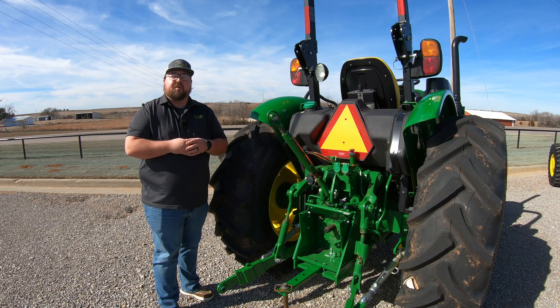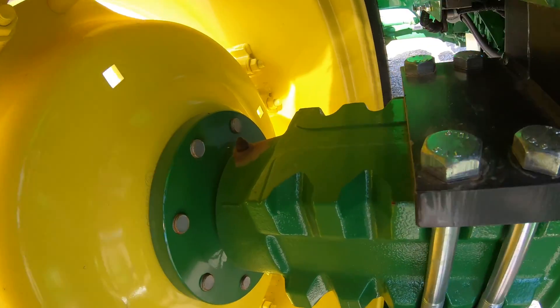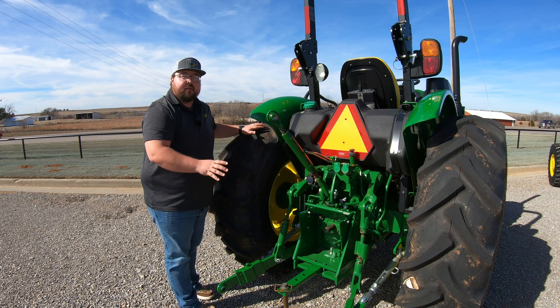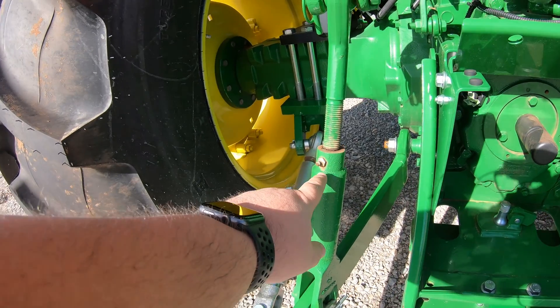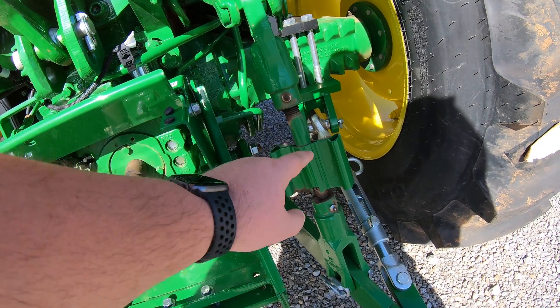At the rear of the machine we're going to have five grease points. We're going to have one on the inside of each wheel — so one here and one there. Then the other three are going to be on our three-point linkage. We're going to see one here on the left arm and two over here on the right arm.